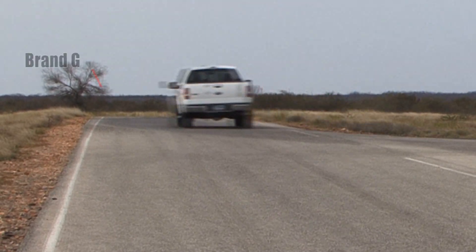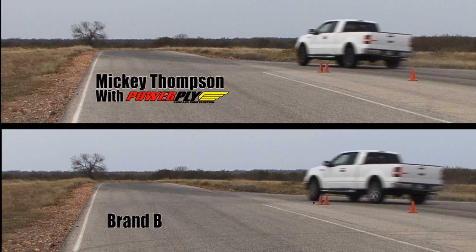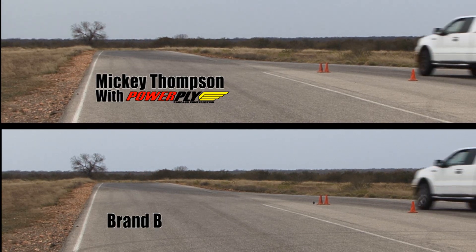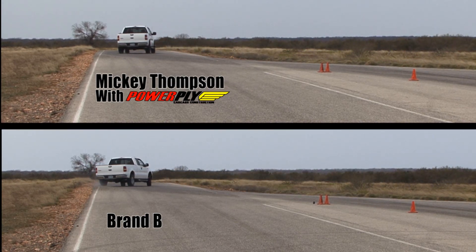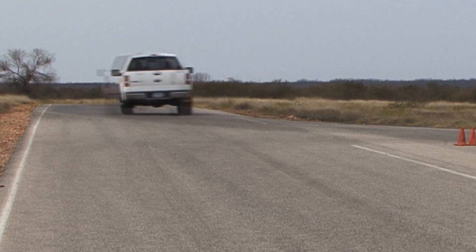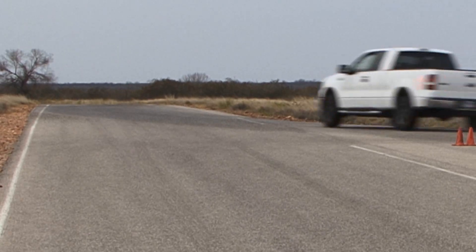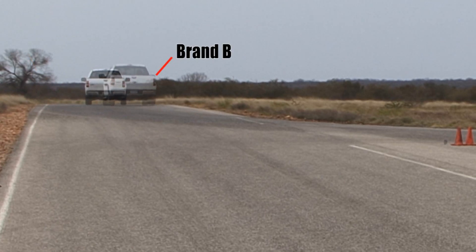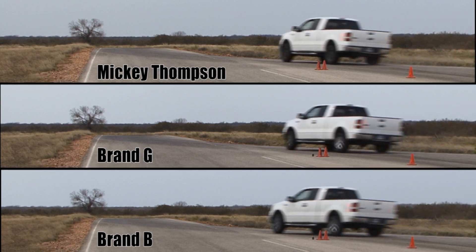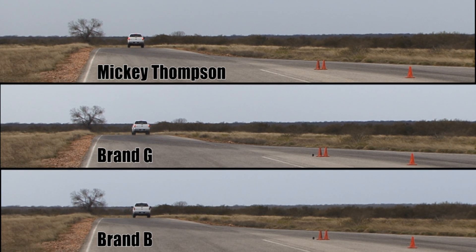By ghosting the vehicle with Brand G, you can see the difference in positioning between the vehicles on the track. Comparing to Brand B — like Brand G, they drift right out to the edge of the track but correct quite well. Overall, the Mickey Thompsons stay tight on the track and respond to the test driver's input very quickly when performing the correction.